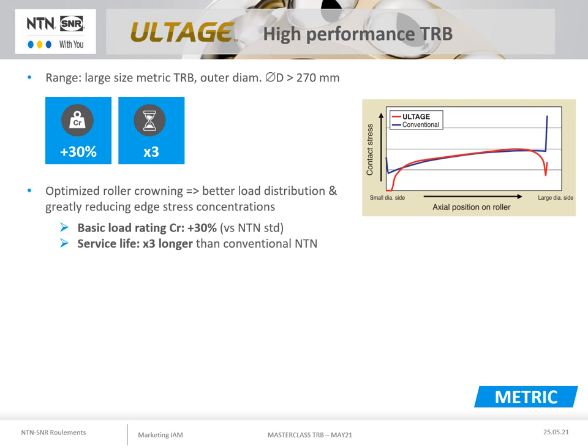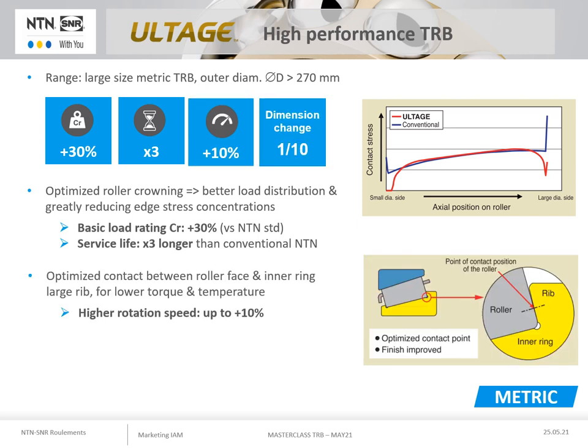This results in a three-fold increase in service life. ULTAGE is also an optimisation of the point of contact between the large face of the rollers and the large rib of the inner ring, as well as better surface condition for less torque and heating, which makes it possible to increase the rotation speed by 10%.